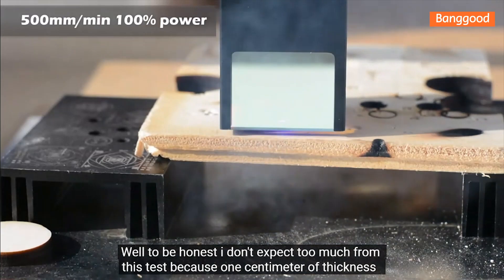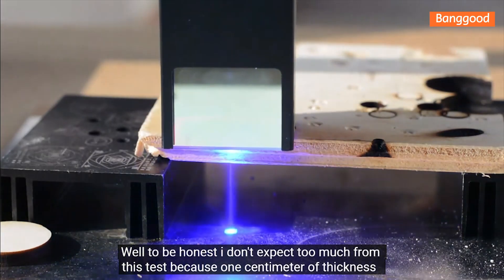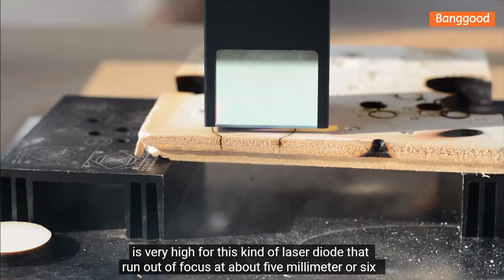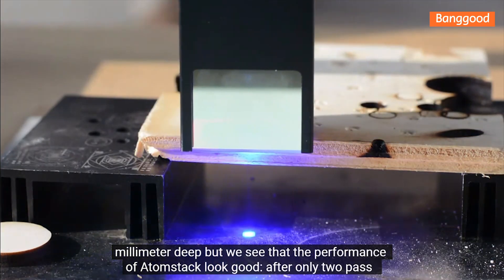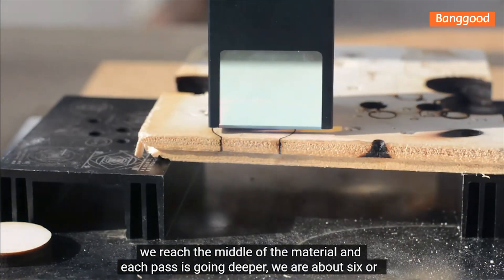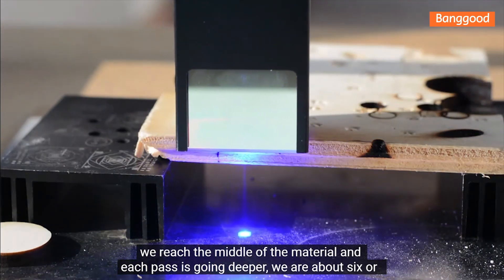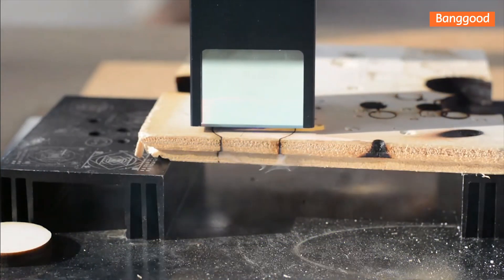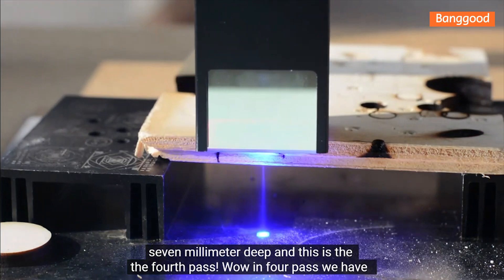Second test: let's try something difficult — one centimeter thickness plywood. To be honest, I don't expect too much from this test because one centimeter of thickness is very high for this kind of laser diode, which runs out of focus at about five to six millimeters deep. But we see that the Atomstack performs well — after only two passes we reach the middle of the material, and each pass goes deeper. We are about six or seven millimeters deep on the fourth pass.